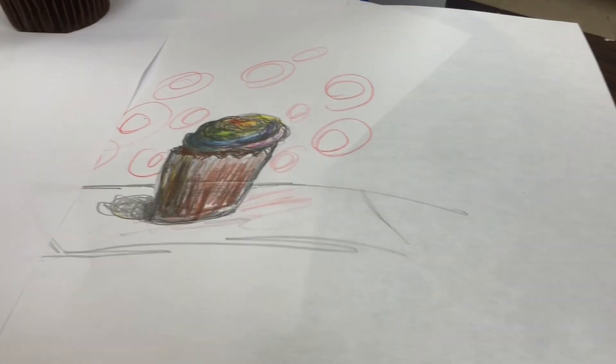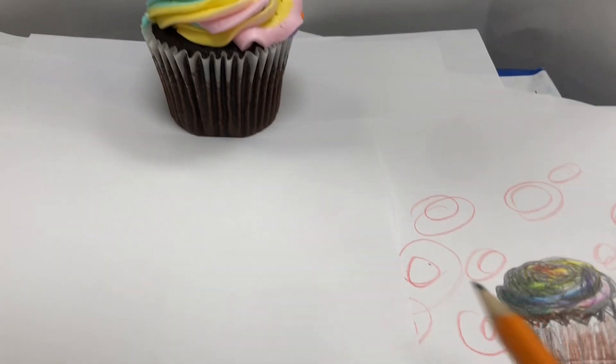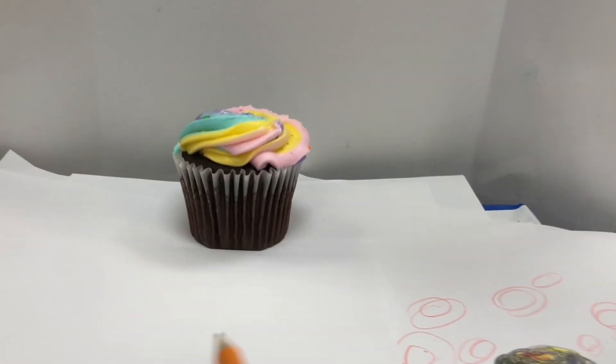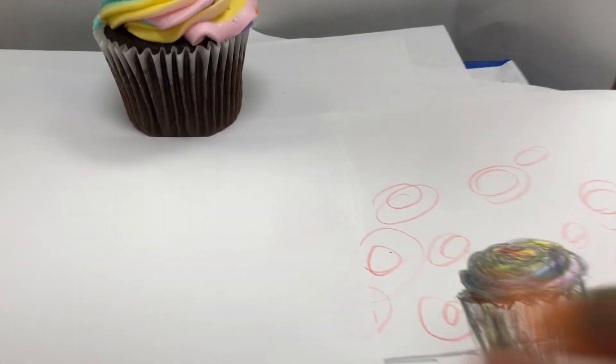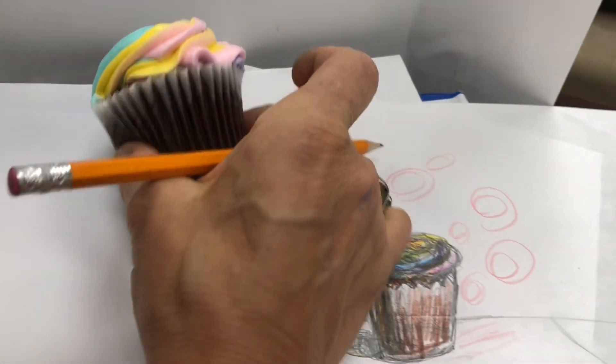Hey friends, we are going to be drawing a cupcake. Thank you to Bray-Lynn for sharing a cupcake with me on your birthday. So we're looking at the bottom of the cupcake, and we could actually see the cupcake we're drawing.